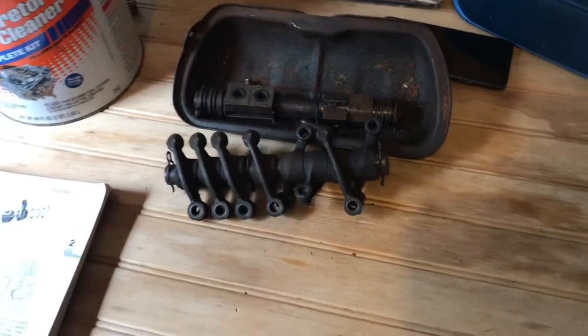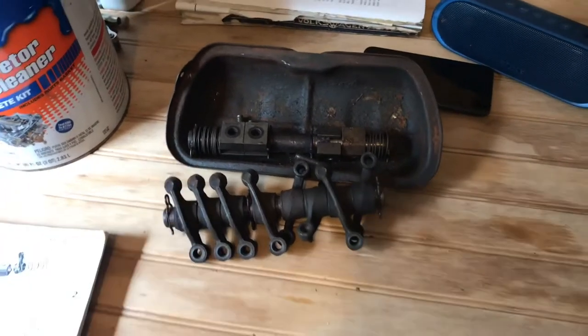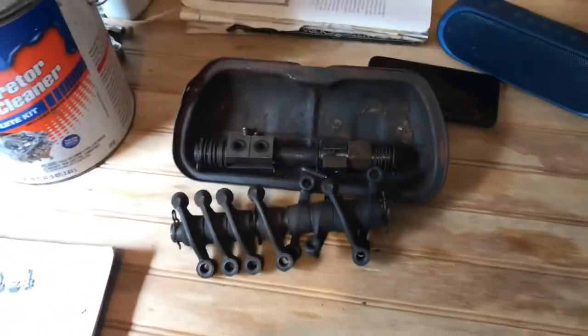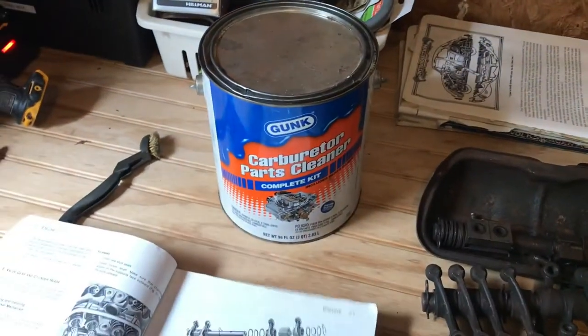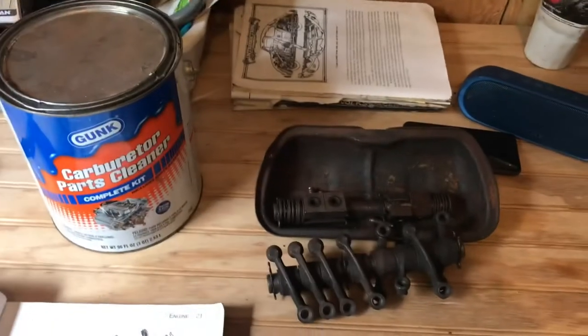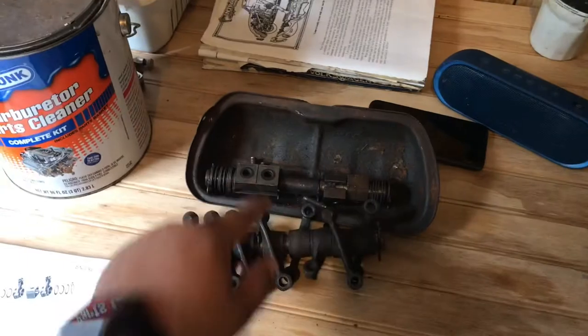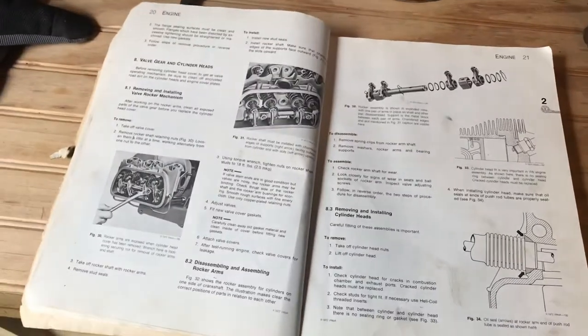Very nice guy. Milton, if you're watching this, I really appreciated it. He donated these to me. All I have to do is just reassemble and rebuild them. So what I'm going to be doing today is letting them soak in the Gunk carburetor parts cleaner for probably about an hour each. I'll be putting this in there first and then reassembling them with the help of the official Volkswagen repair manual.